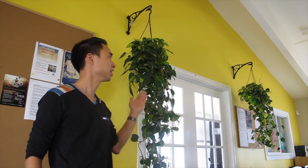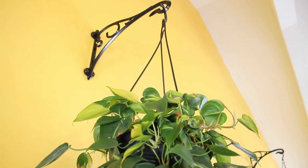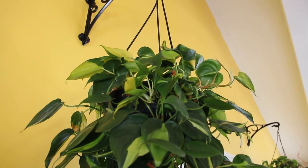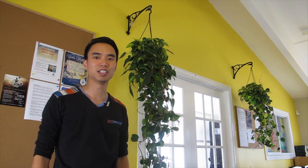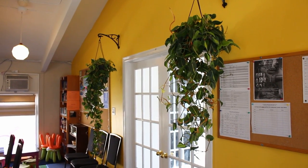So out here by the entrance, you can see that there's two beautiful hanging vines. These are Philodendron Brazil. Now they don't normally stay out here. I just put them out here on Sundays so that they can decorate the entrance as people come in. I think it definitely adds a nice natural touch to the entrance.